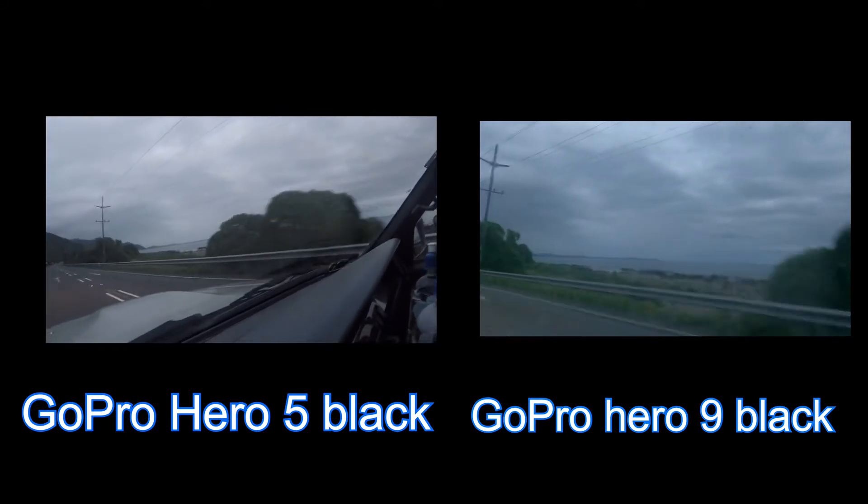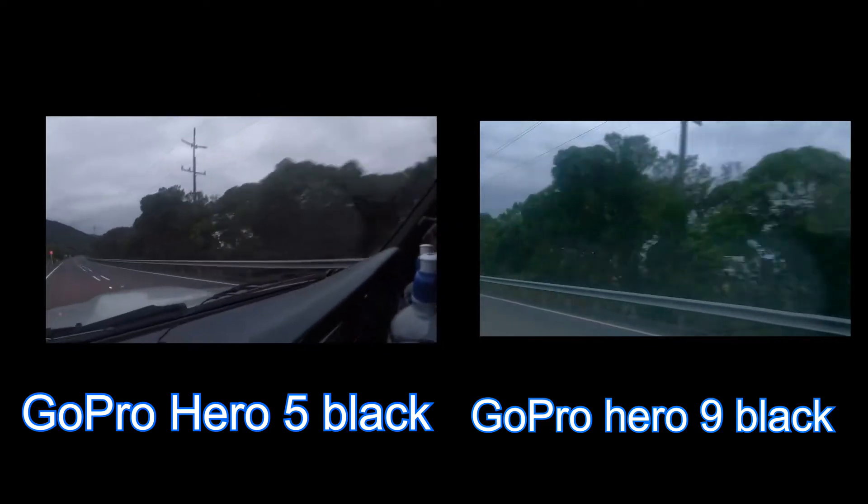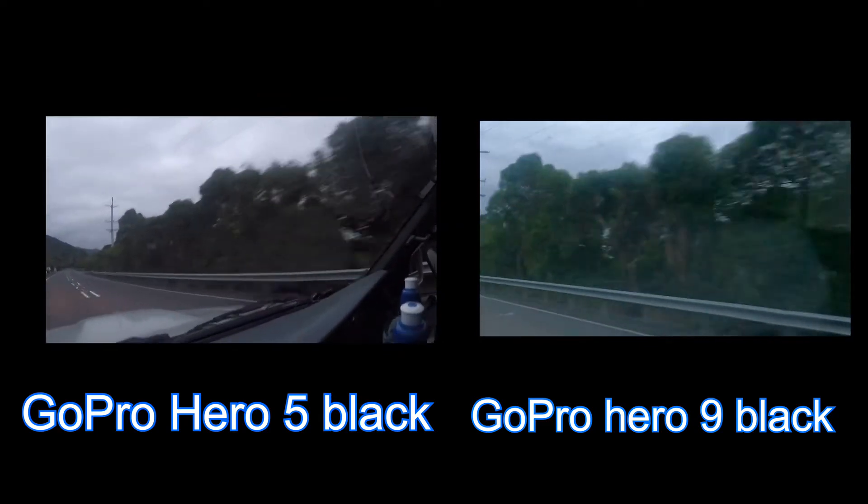You can see the horizon — with the Hero 9 you can see more of the rock, while with the Hero 5 you can see more of the rocks too, yeah.